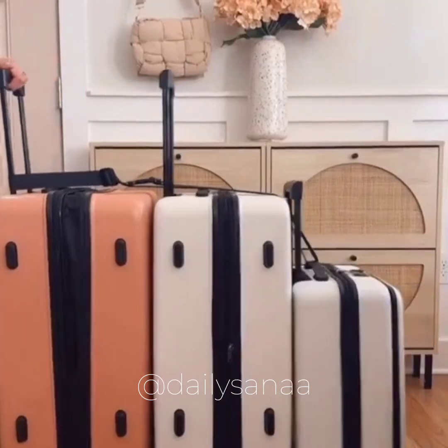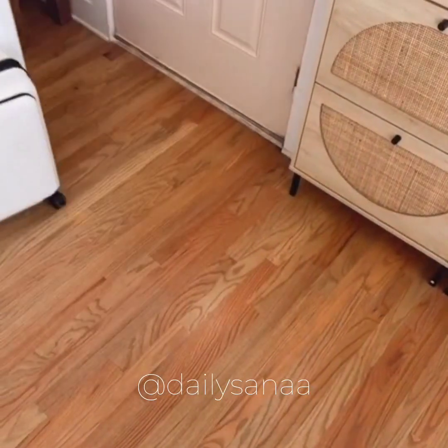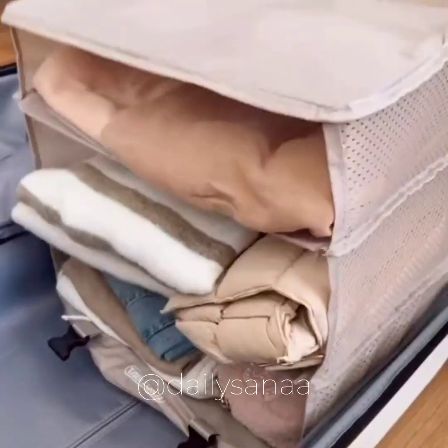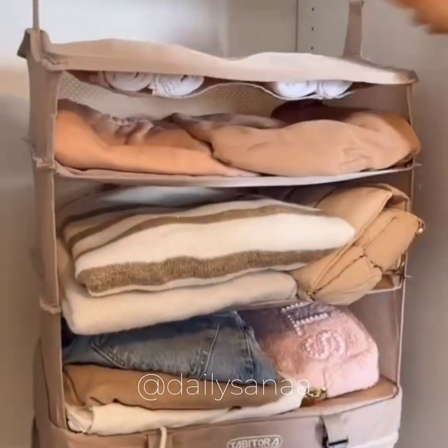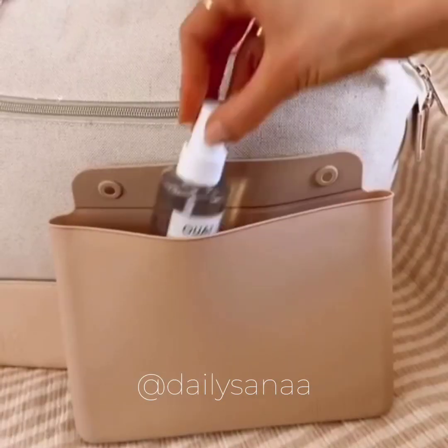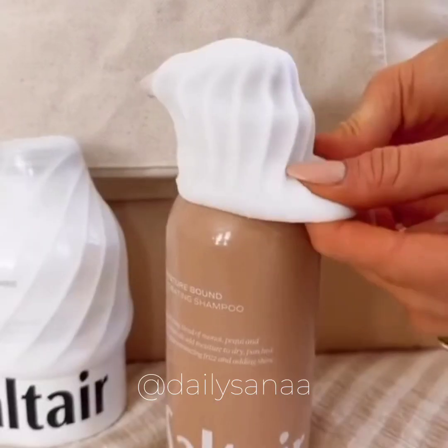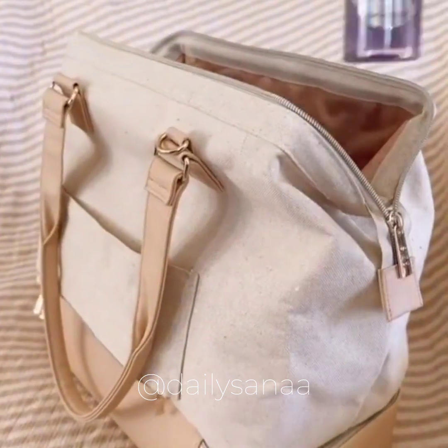This luggage connector goes underneath your luggage handles and lets you pull multiple pieces of luggage using only one hand. This packing cube instantly turns into portable travel shelves making it easy to stay organized when packing and unpacking. This silicone toiletry bag is super durable and lightweight. And these toiletry skins fit over most full-size bottles preventing messes and spills in your bag.